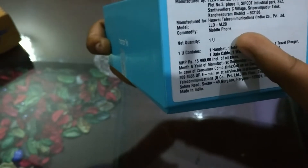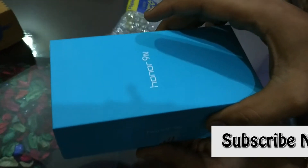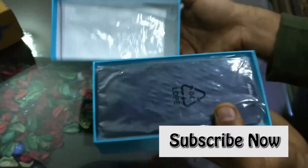On the box you can see everything is written — the battery, the charger, and all the contents. On the side of the box, it shows the phone storage as 64GB and 4GB RAM.